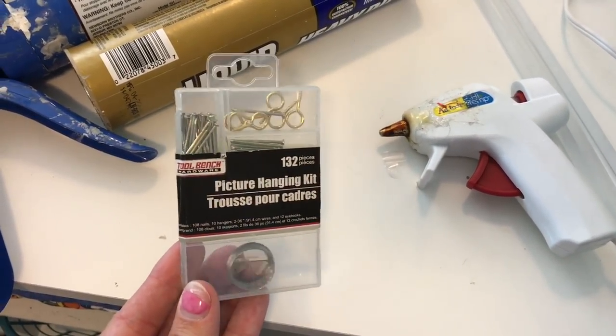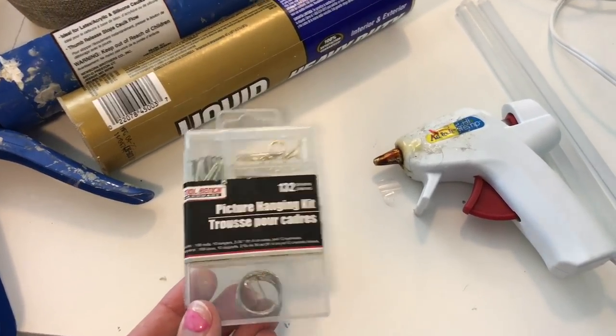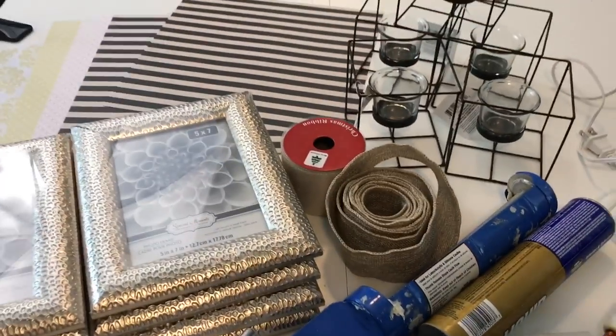I picked up this little picture hanging kit from the Dollar Tree as well — it has all kinds of little nails, hangers, wire, and everything you're going to need to hang pictures. I also have some hot glue and obviously scissors and a cutter.